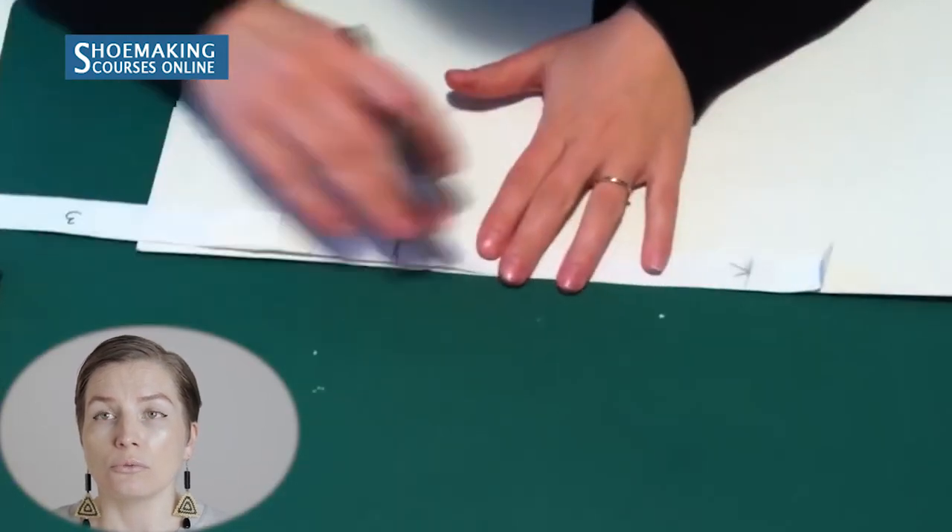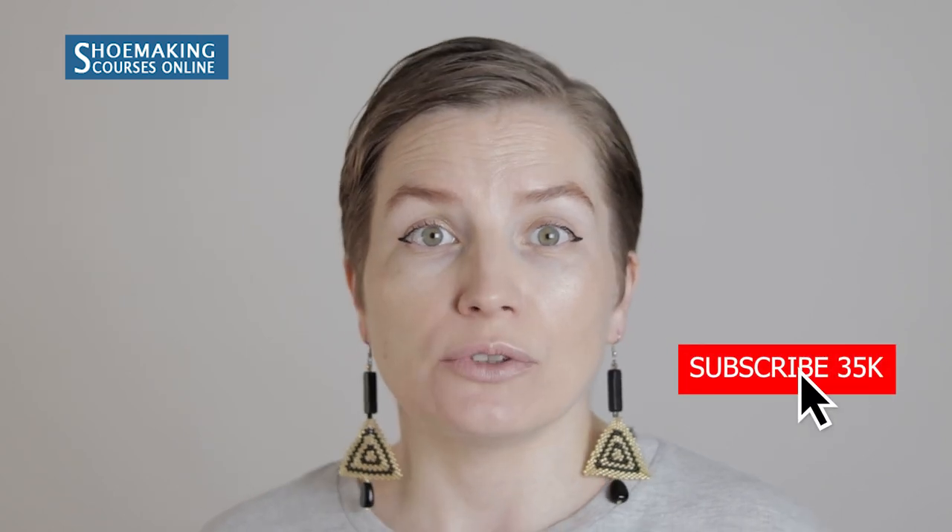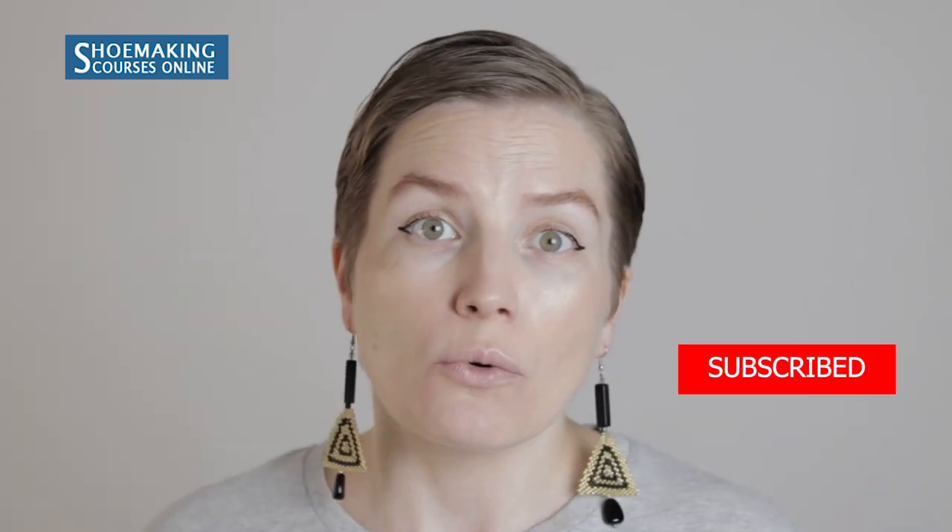Now we move on to making patterns from cardboard, because this was only the paper pattern. If you want to know more about different techniques in pattern making and shoemaking — including why I use simple A4 paper — make sure to check all my videos. And of course, subscribe to my channel and click the bell button to get notified when my new video comes out.